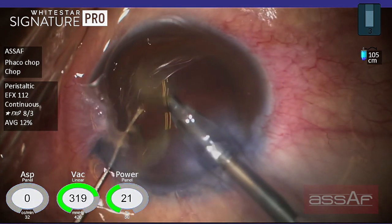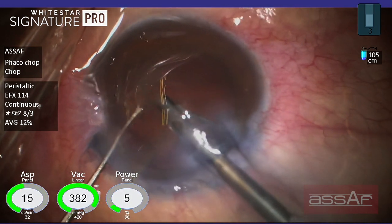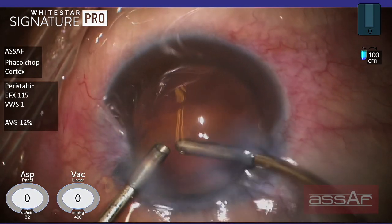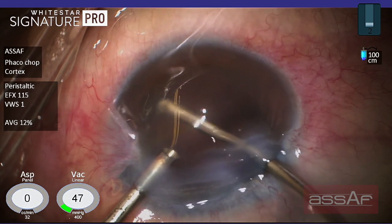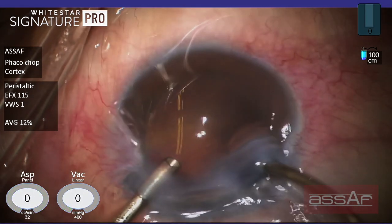The issue here is to elevate the isthmus away from the posterior capsule by the second instrument and attack this isthmus, trying to free each quadrant and emulsify it. We have now done with the emulsification of this large nucleus, and as expected only a few cortical fibers are left within the lens capsule in these hard cases.